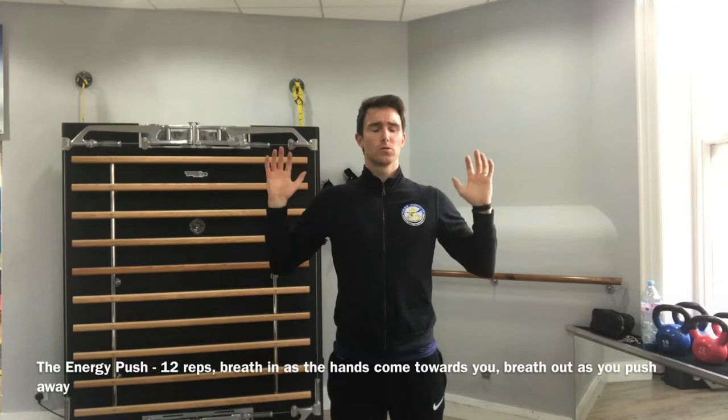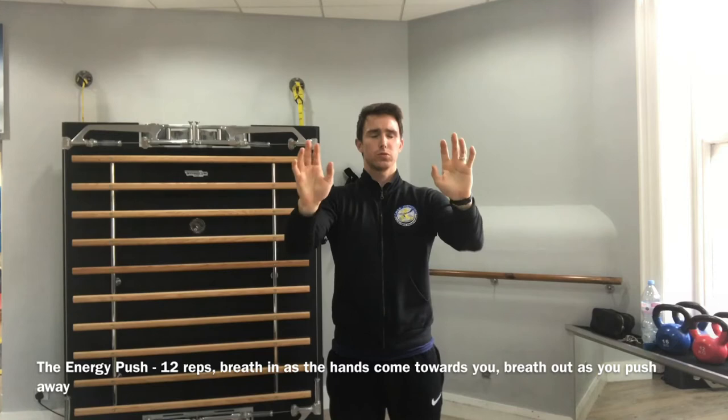Breathe in as your hands come in towards you and then breathe out as you push away. Keep your breathing in line with your movement.